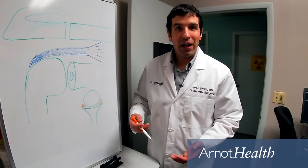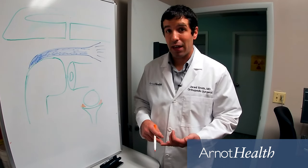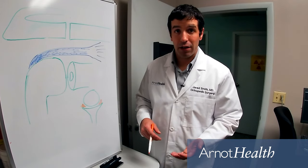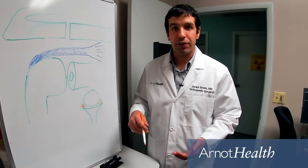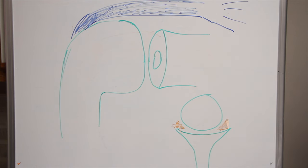There's multiple ways to treat this, first involving conservative measures like physical therapy and activity modification, but ultimately it might be a good option to move forward with surgical management. What that consists of is going in with an arthroscope, or a small camera, fixing the labrum back to the bone and restoring that bumper.